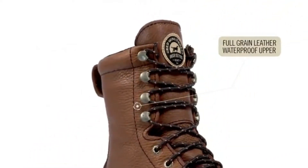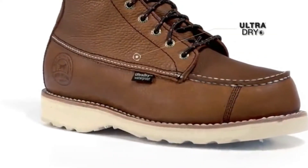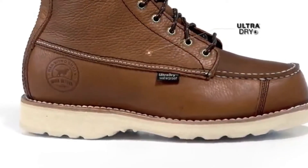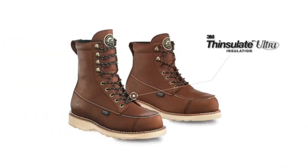It all starts with a classic full grain waterproof leather upper that is combined with an ultra dry waterproofing system. This combination is guaranteed to keep your feet dry in the field. 400 gram Thinsulate ultra insulation was added to two styles for those days where you want a little extra warmth.